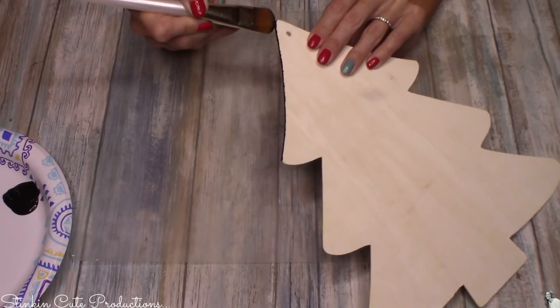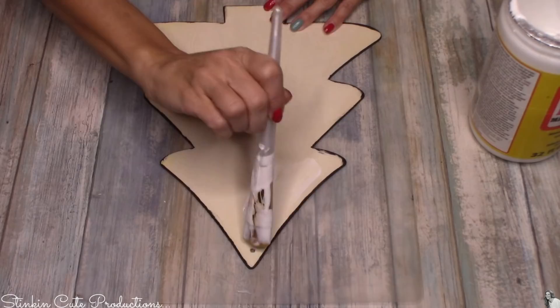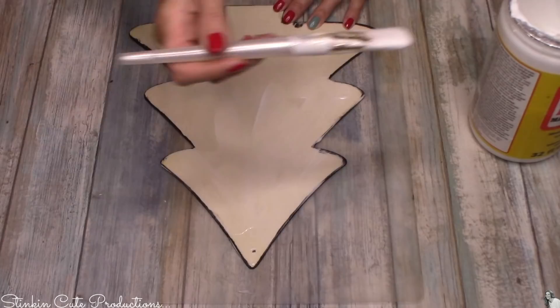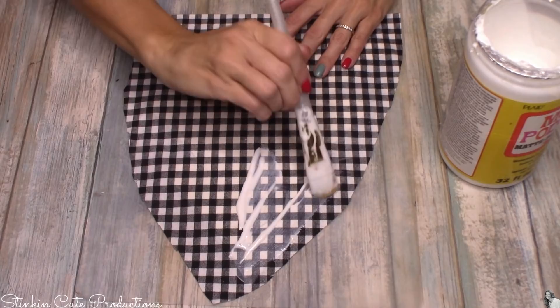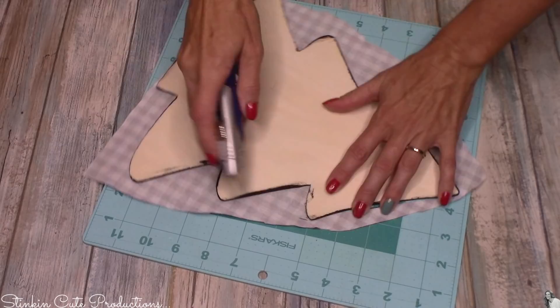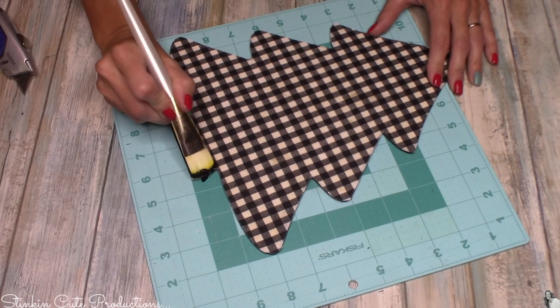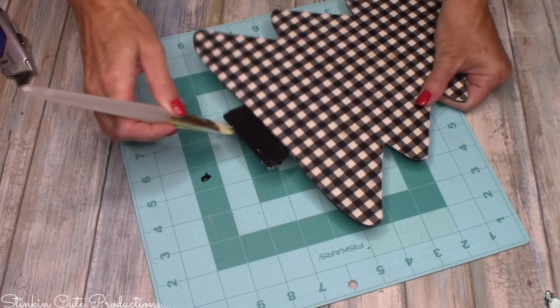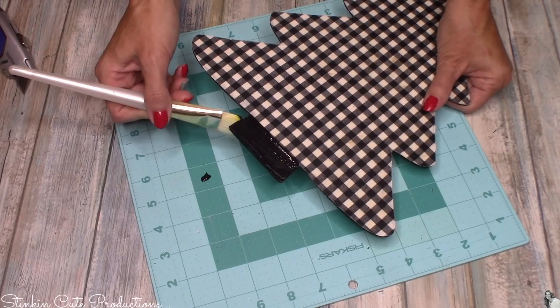Next up is the wood tree plaque. I'm starting by painting the edges with black acrylic paint to coordinate with the fabric I'm using. Once the edges are dry, I'll put some Mod Podge on the front and cover it with black gingham fabric — the same fabric I've been using for all my Christmas DIYs. I'll add a second coat of Mod Podge over the top, pop it in the oven to dry, then cut off the excess fabric with a razor. I'll paint the trunk right over the fabric with black acrylic paint, going the non-traditional route to incorporate farmhouse black gingham into my Christmas decor.